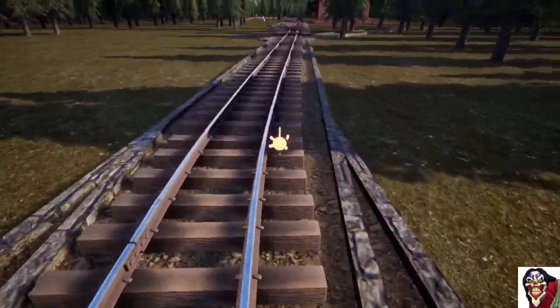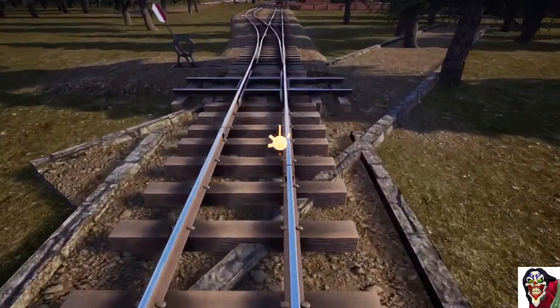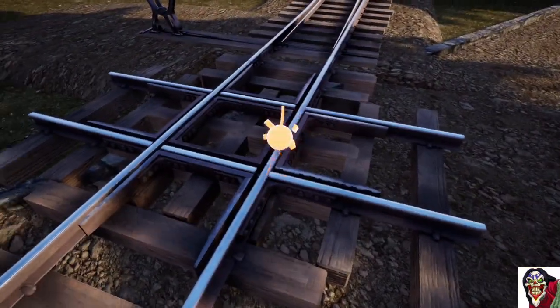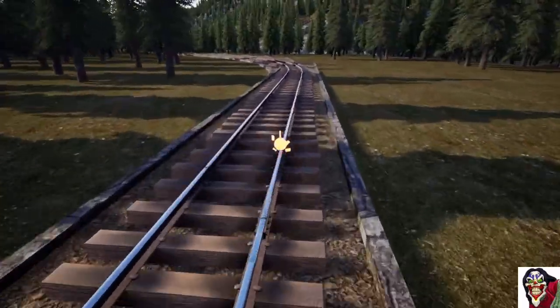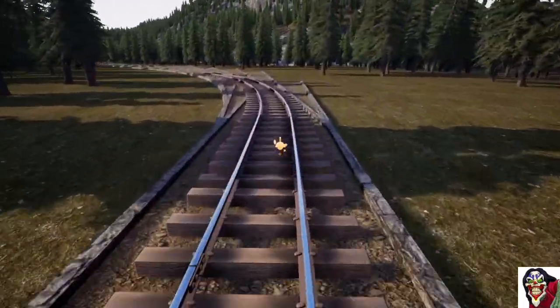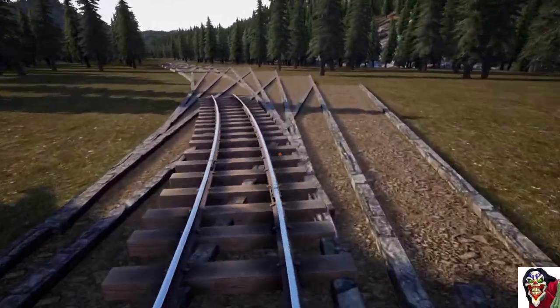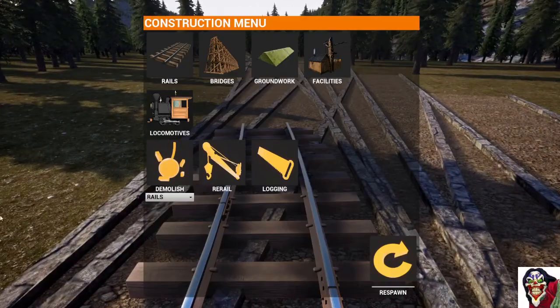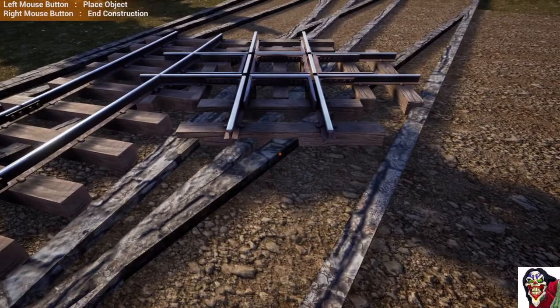We can come all the way back up to the start. Because the first segment of the spline was over the switch, we can just remove the switch and it will conform to a straight. Now this is a tricky bit of operation — the idea of what we're trying to achieve is to be able to put a cross track here by turning the switches.